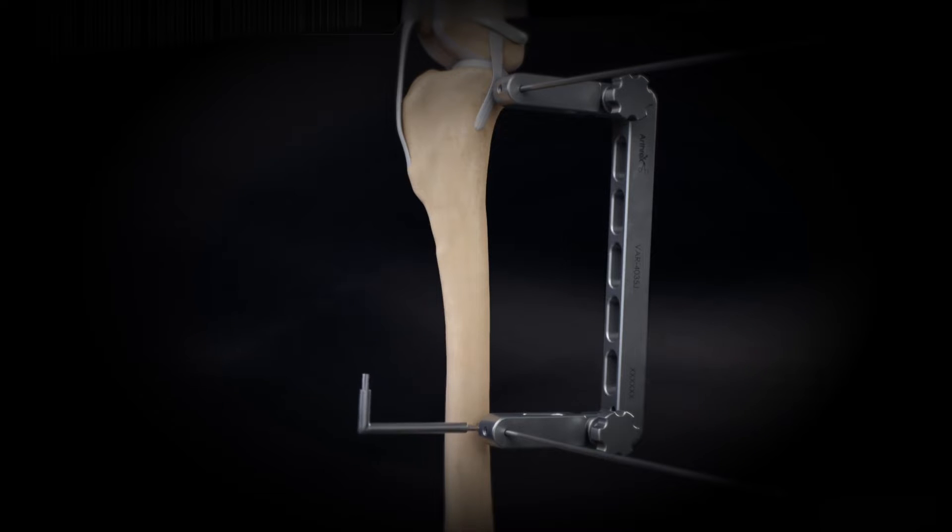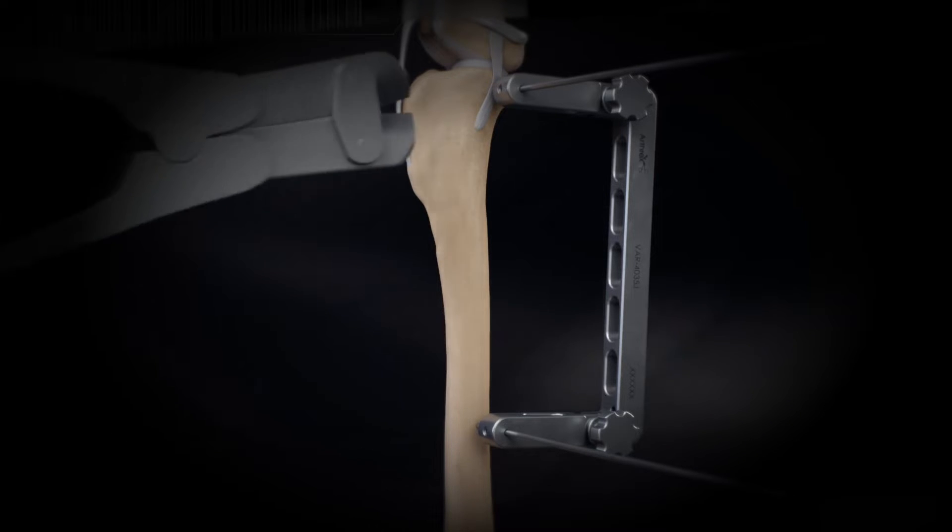Tighten both jig pin screws and cut the proximal jig pin allowing 6-8 mm above the jig.